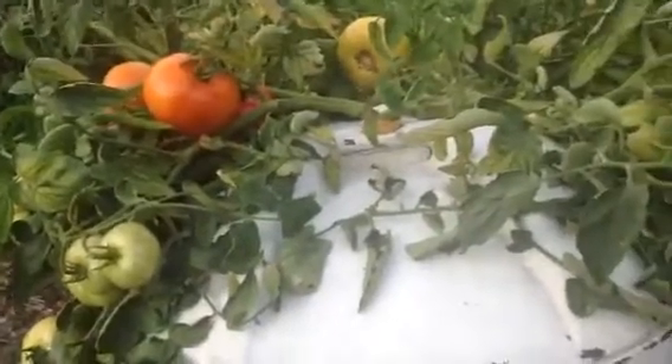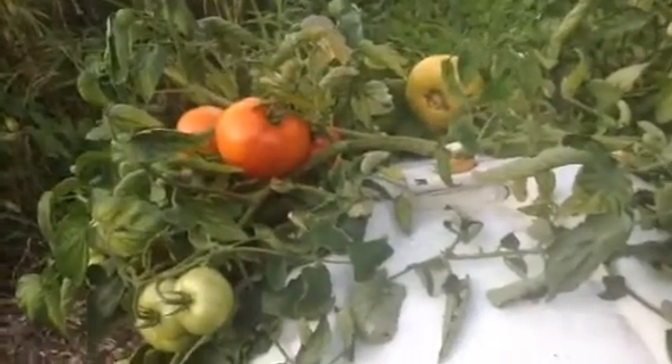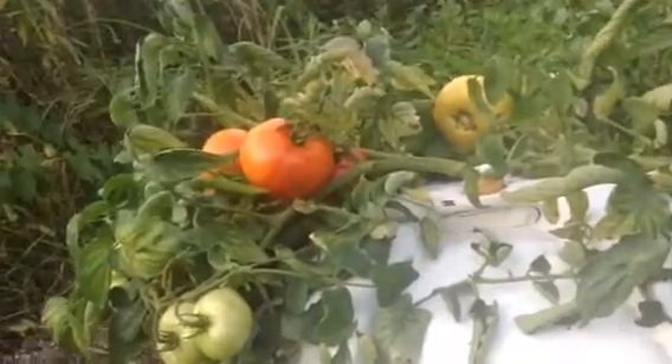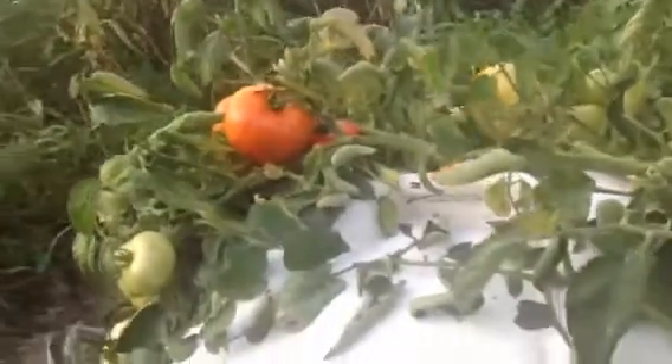And that takes seven weeks. So all you do is you set this up, go on vacation for seven weeks, come back, and you'll have approximately 40 tomatoes.